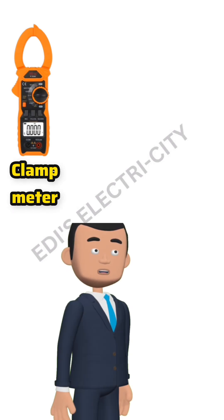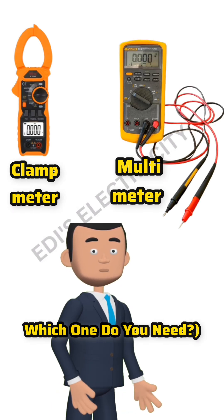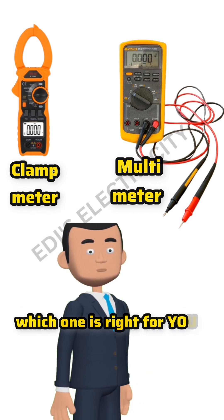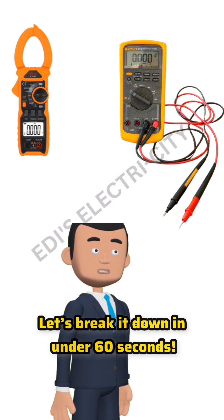Clamp meter versus multimeter — which one do you need? Clamp meter or multimeter, which one is right for you? Let's break it down in under 60 seconds.